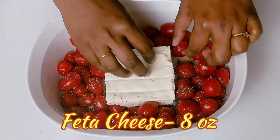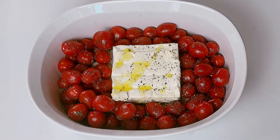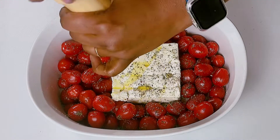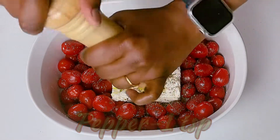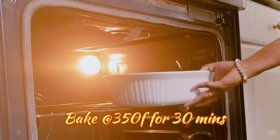Now place the feta cheese block in the center and season it with some salt, pepper, and olive oil. Now let's bake this at 350 Fahrenheit for 30 minutes.